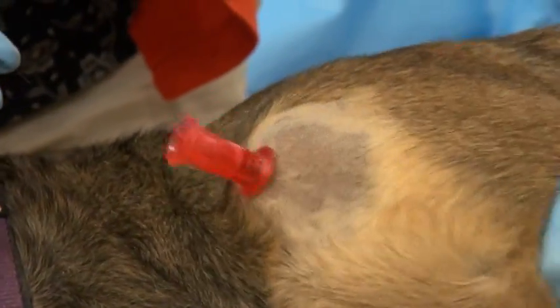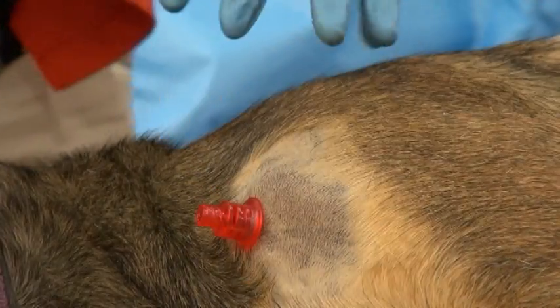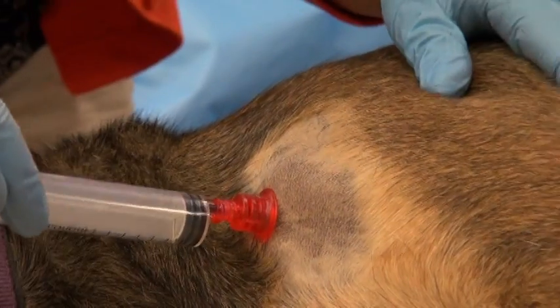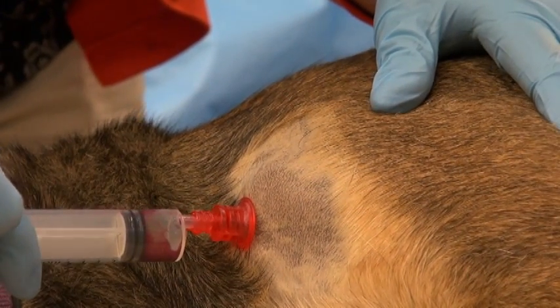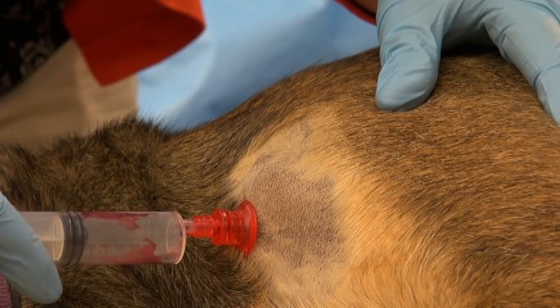This is confirmed by grasping the needle to make sure it's firmly seated and moves with the bone. The drill stylet is removed and a syringe is used to confirm proper placement by aspiration of bloody bone marrow elements.